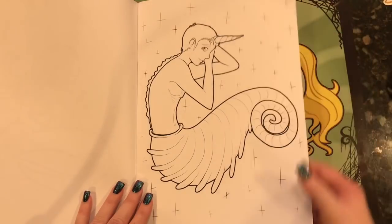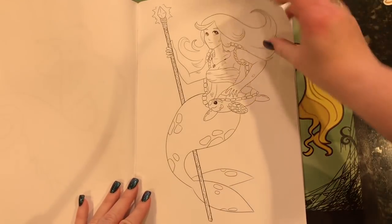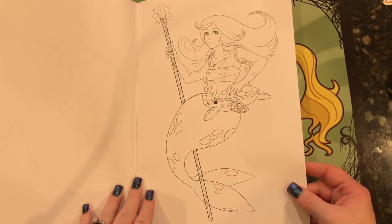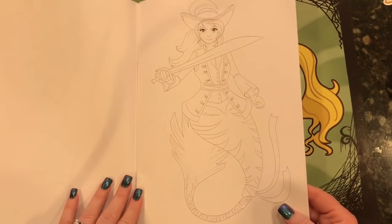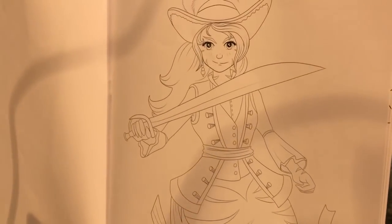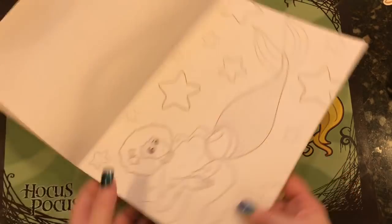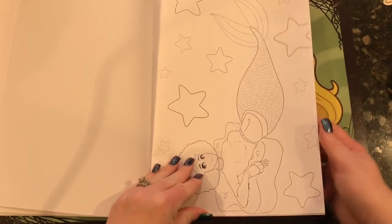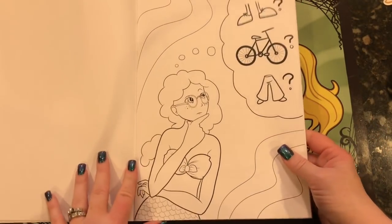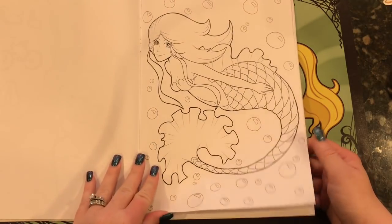I love the pictures. They're different, and from someone who's just starting out on her coloring book journey. I think it's really nice to support people doing that because it's not an easy thing to do — to put yourself out there and put your drawings out there. The pages go landscape and portrait, and there's really something for everyone in here. Mermaids are super popular right now.